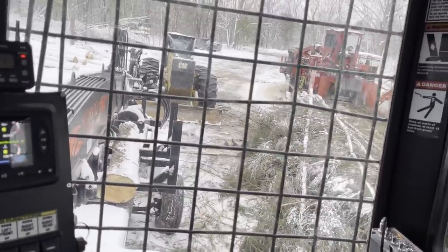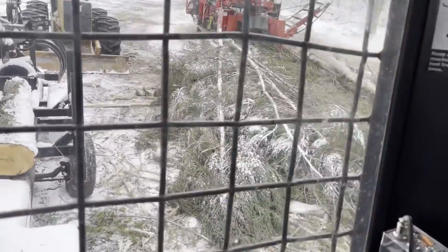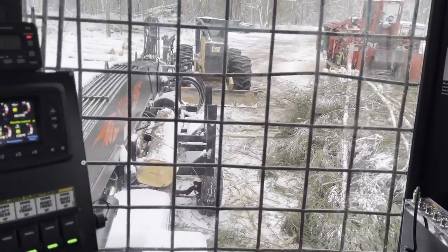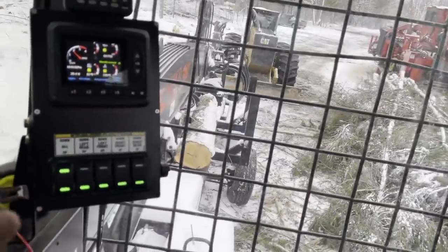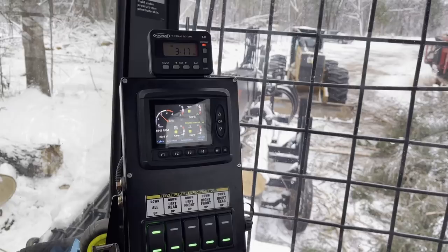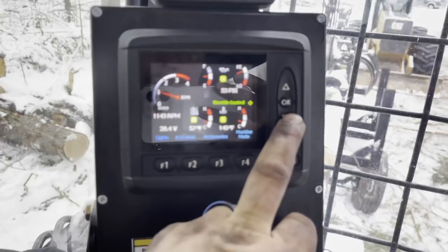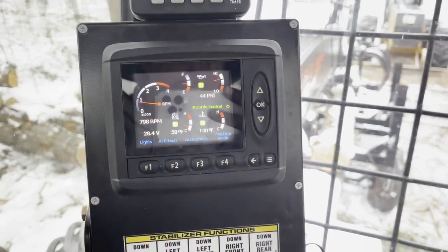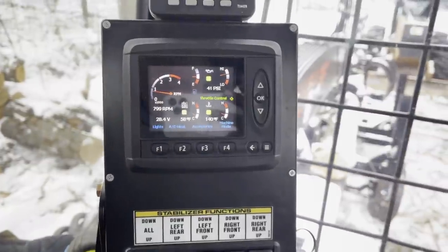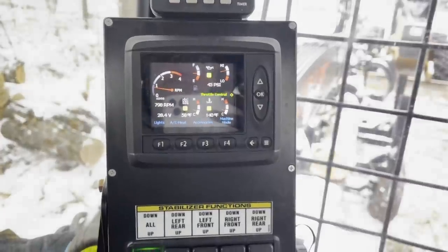We've got enough of this chip wood pine here to keep us going, so it is what it is. During lunch I've been working on this, then worked on it after I got done chipping that last truck. At 140 degrees that would force you — if I rev it down, before the second you rev it down that temperature's dropping. She's not holding temp at all.